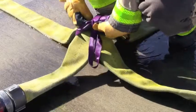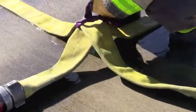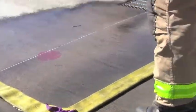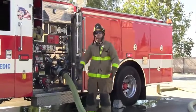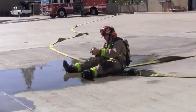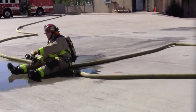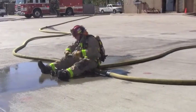The firefighter will secure the hose where it crosses with a hose strap or webbing and call for water. Calling for water will be done either with verbal and hand signals or by using radio signal. The firefighter will then sit on the hose at the cross point and prepare for the line to be charged. The firefighter will then don his BA mask, click into air, and prepare to flow water.